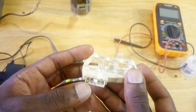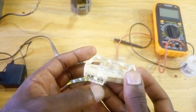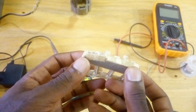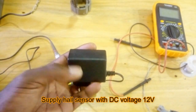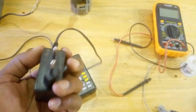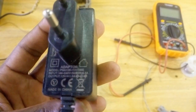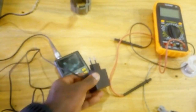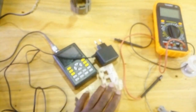Pin number one is VCC, then ground, SA, and SB. This one is not connected. Now we are going to supply this Hall sensor with 12 volts using this adapter. This adapter provides 12 volts to supply the Hall sensor.